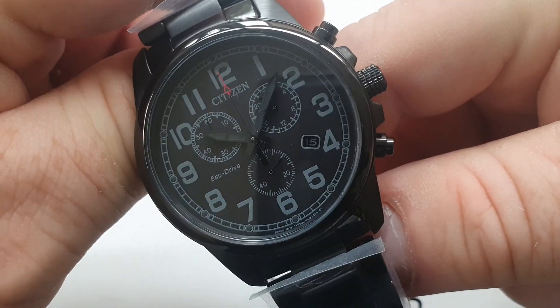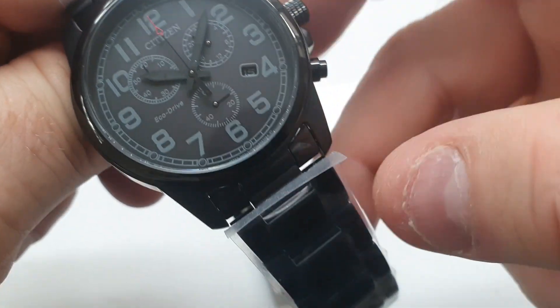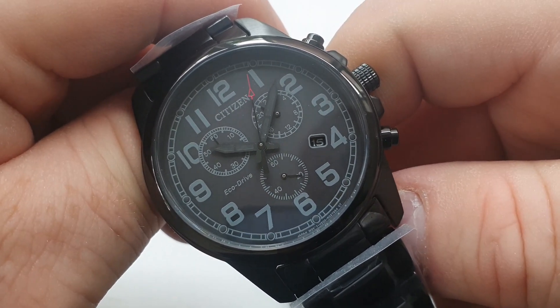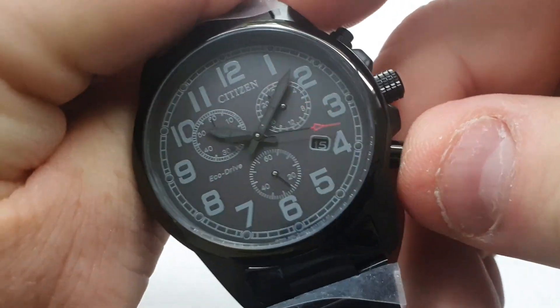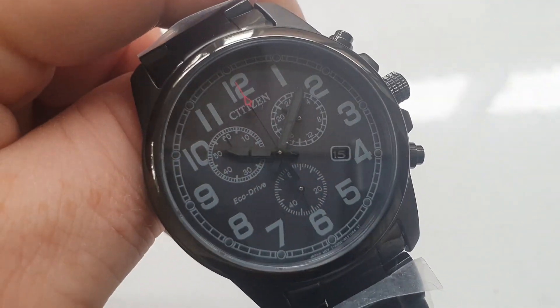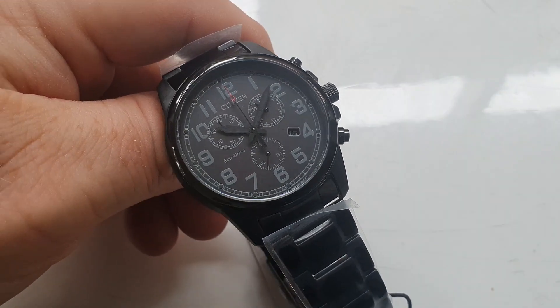You can see the date hand there at 4 o'clock and that chronograph mechanism there. Not much feedback on the buttons, which is a bit disappointing — it doesn't give me that mechanical sort of feel about it. But it's a quartz movement, so what do you expect?